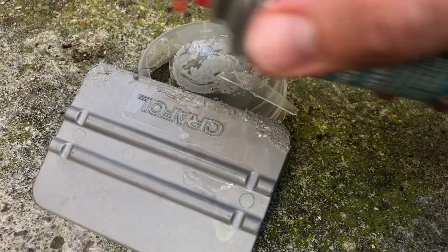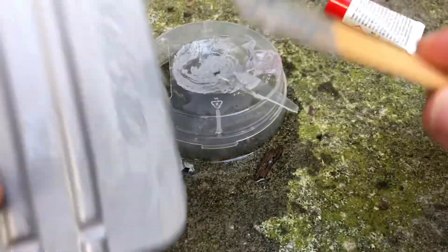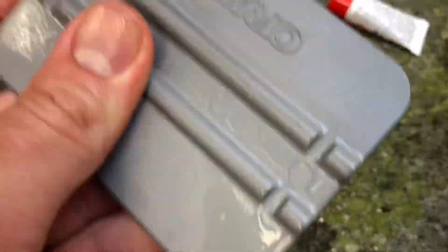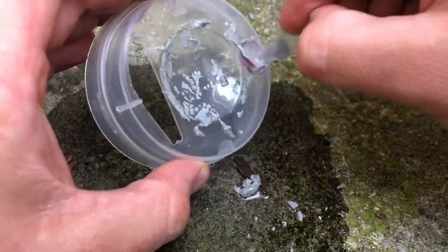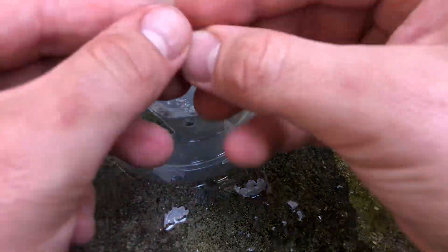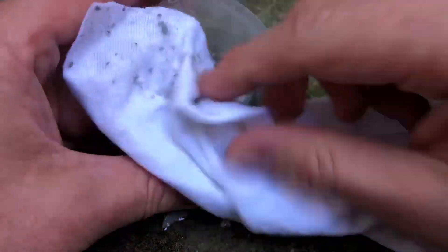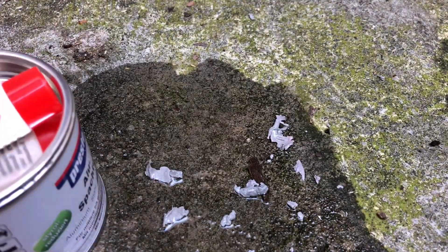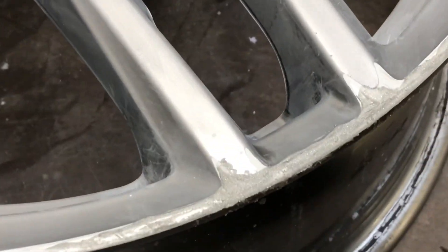While the putty is drying out: any filler mass that has been blended with hardener must never be returned to the can after filling. Please immediately clean all tools you have used, with cellulose thinner or brake cleaner fluid. After that, you can store the putty again for next time.